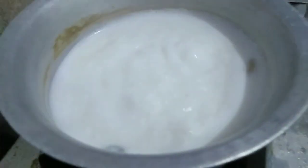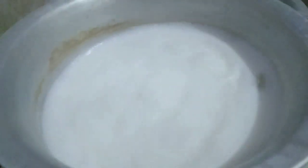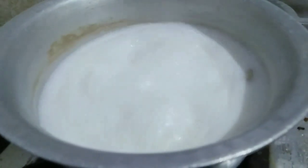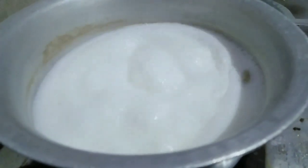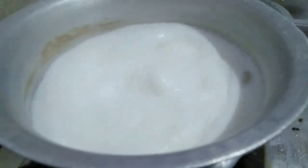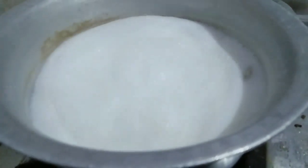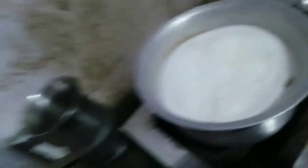So guys, today I am going to share this sweet dish. I will add green cardamom, and then we will put the milk in 1.5 liters.